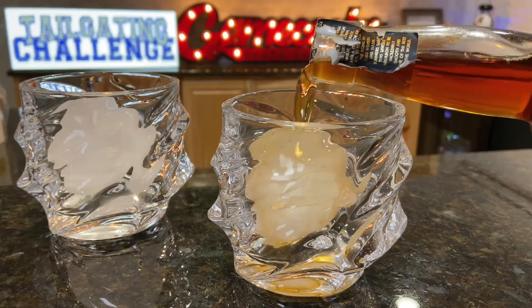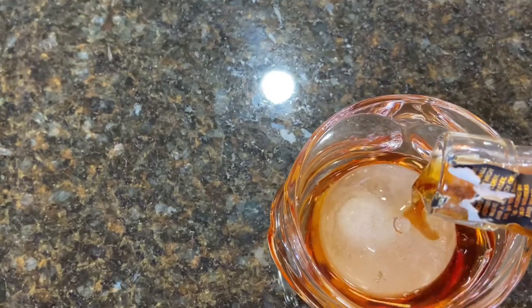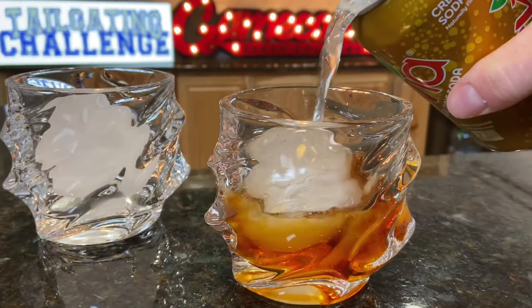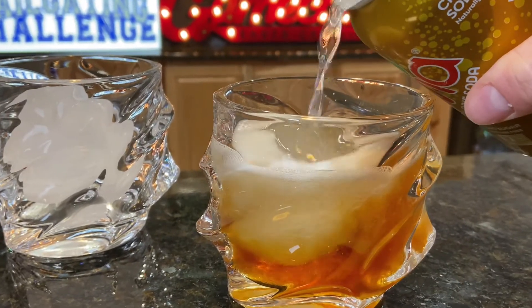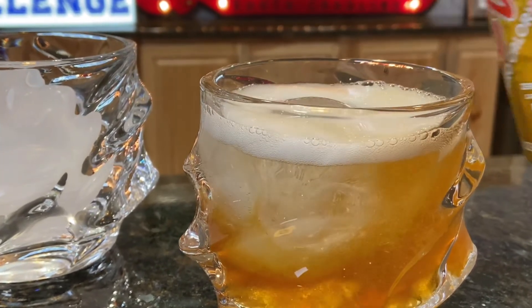Now we need to pour it up. I recommend ginger ale, straight up is fine too, but the ultimate way is with some cream soda — I found that works best for this. We're going to pour a little cream soda on here and give it a taste test. We've got it now, moment of truth.